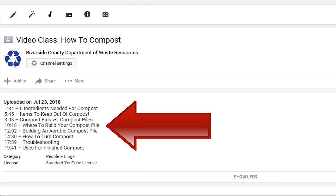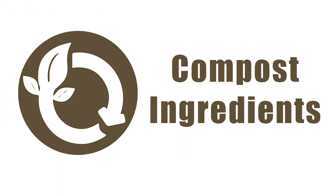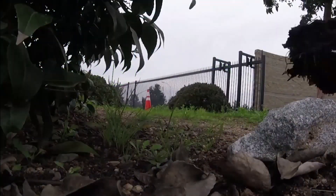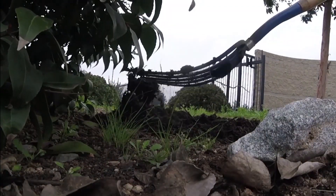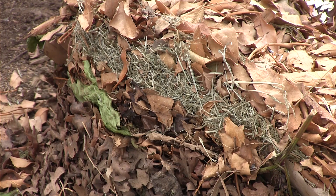With all of that out of the way, let's begin our journey to learn how to compost. First of all, what exactly is compost? It's not mulch and it's not dirt. It's a soil amendment made of broken down organic material packed full of nutrients that are beneficial for trees, plants, and vegetables. While finished compost looks like this, it certainly doesn't start out that way.